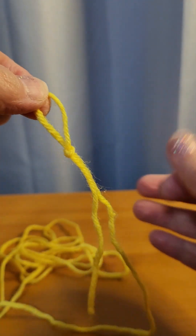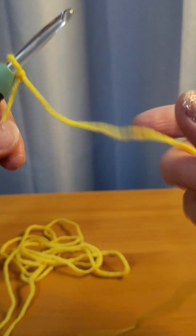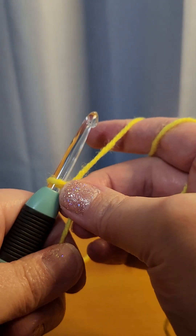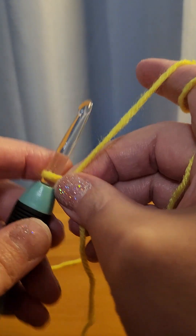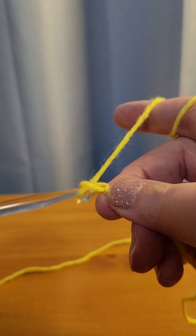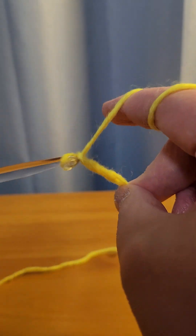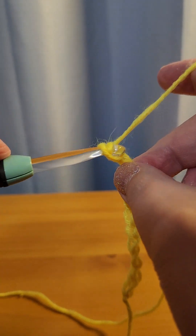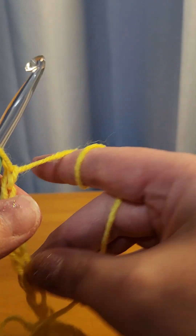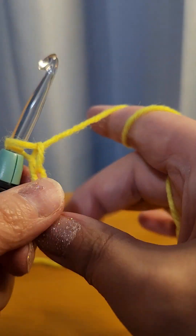Start with your slip knot. For this stitch, your chain has to be an even number. So let's do 18 — 1, 2, 3, 4, 5, 6, 7, 8, 9, 10, 11, 12, 13, 14, 15, 16... we'll do 18 because I'm just feeling 18 today.